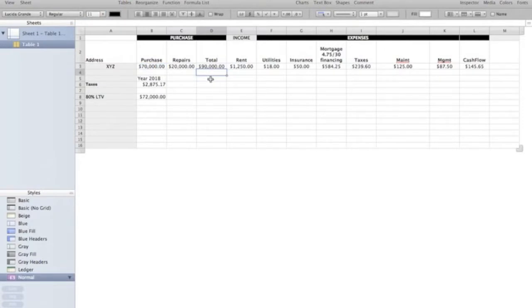Usually what will happen is the bank will make you put 20% of the purchase price down and only 10% of the construction loan, so you'd be into it for $16,000. But for our sake, let's say you had to bring 20% of the $90,000 to closing, or $18,000 of your own cash to closing. That would leave you with a loan balance from the bank of $72,000.